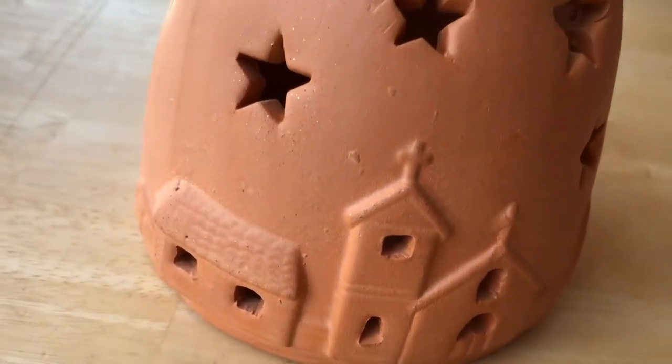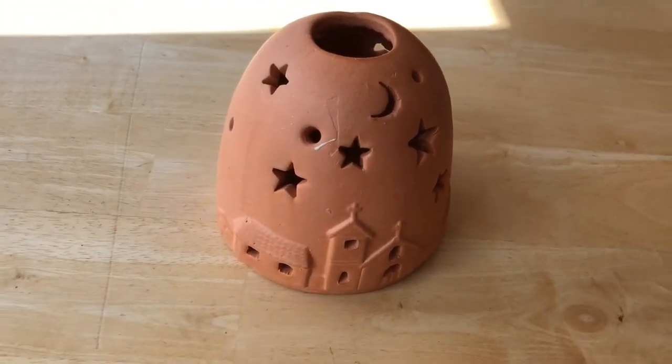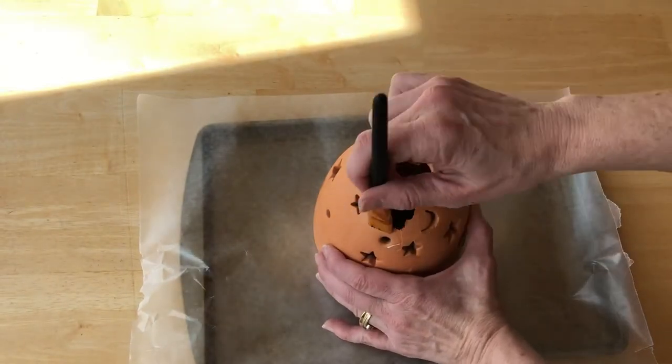I found this super cute terracotta piece at the thrift store for just two dollars. Using Applebarrow multi-surface black paint, I painted the sky.